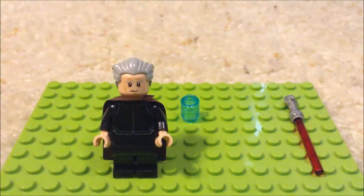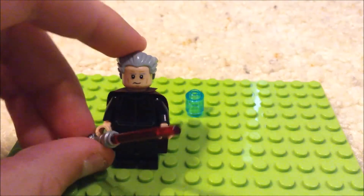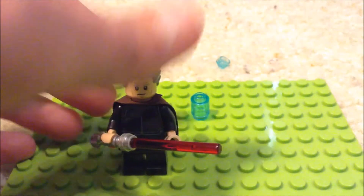And it already starts to look like Count Dooku. Then you just add your red lightsaber. And there you have it. There's your custom Count Dooku.